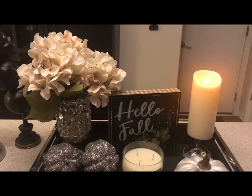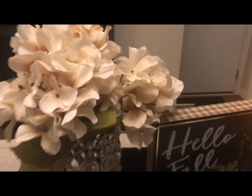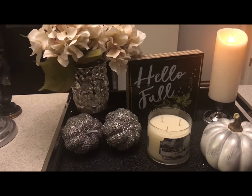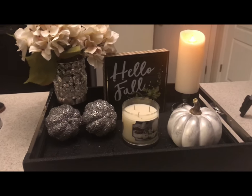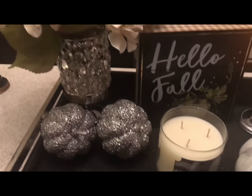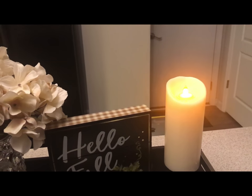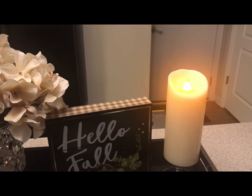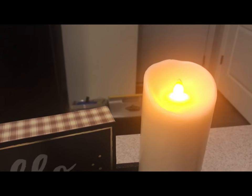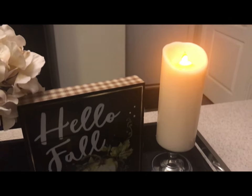Don't worry about the little skeletons in the background — that is one of my DIYs for Halloween. Here is my fall tray and I think it came out really well. It's so fall-festive, and the little candle looks like it has a real flame but it does not. I picked that up today at the Goodwill for $2.99, which I think was a great buy.